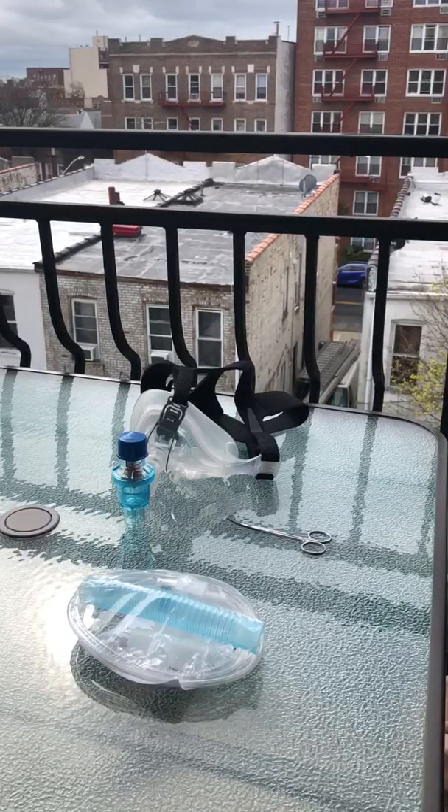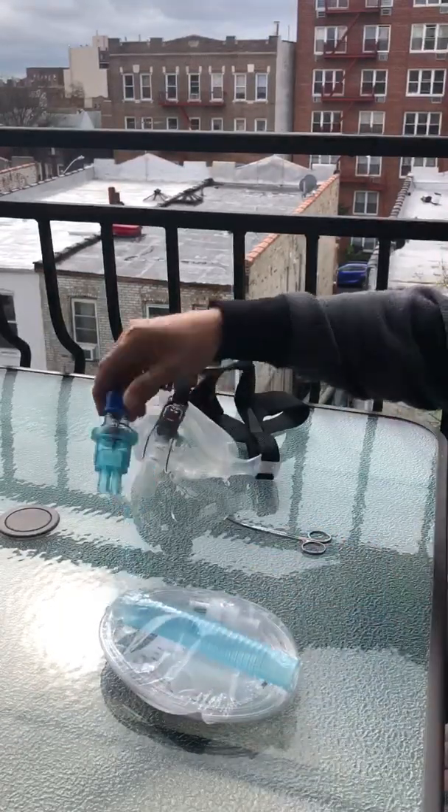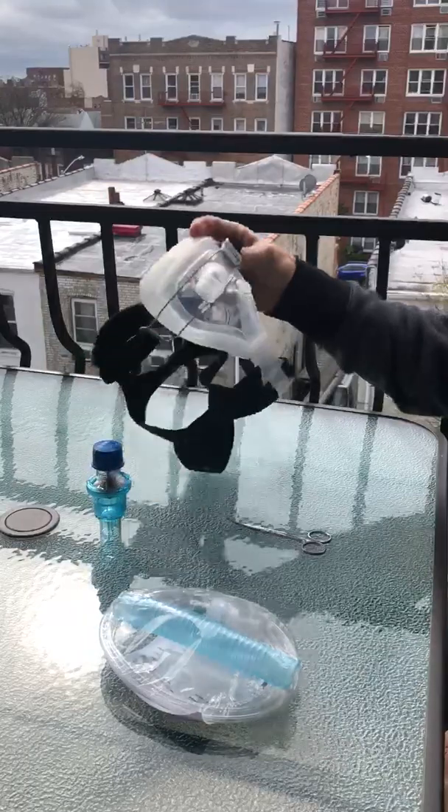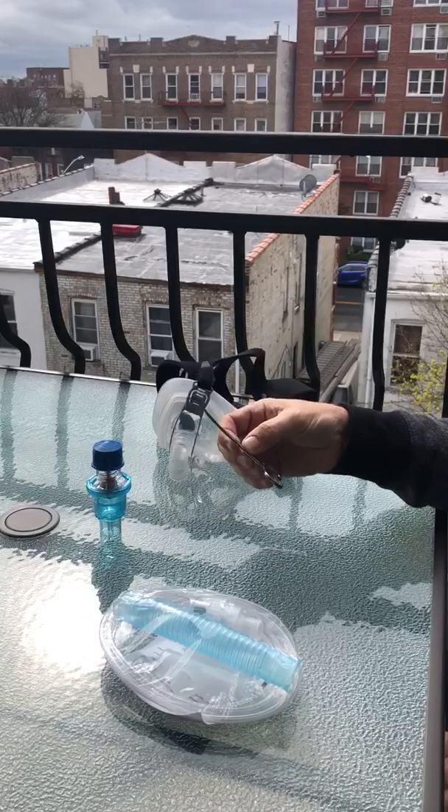Welcome to sunny Brooklyn where we're quarantined on my balcony. Today we're gonna talk about making a CPAP device out of common items that you'll find in your respiratory closet. We have a typical nebulizer, a PEEP valve, a CPAP mask, and scissors from a suture removal kit. Let's get started.